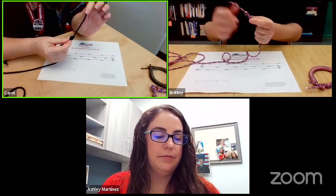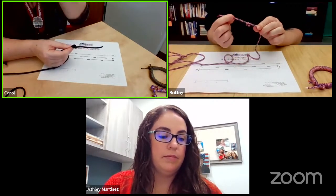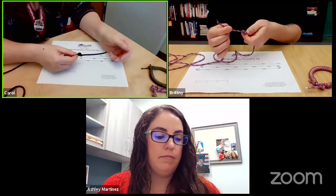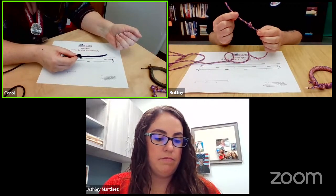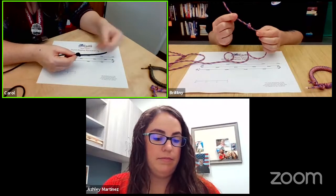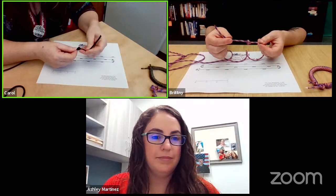I have about two inches here. If you have less that's great. If you have more than two inches you probably want to undo the knot and try it one more time. And again this recording will be available afterwards. If you are attending the live demonstration you can just watch, and then the recording will be available almost immediately to watch again and to pause if you need to.